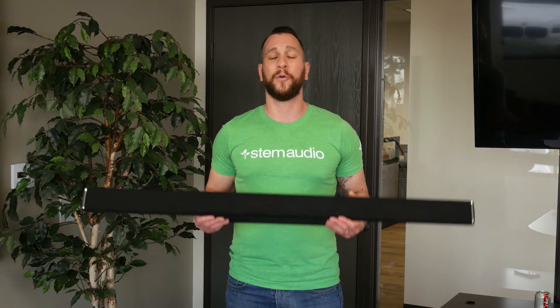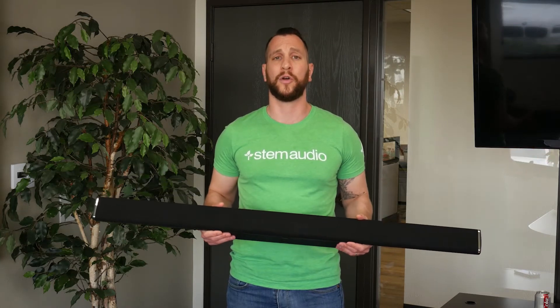Hi there, welcome to the STEM Audio wall unit physical installation video. What we're going to cover in this video is how to install and start using your wall device.